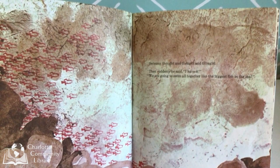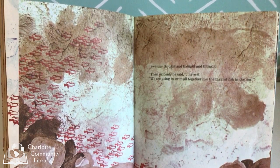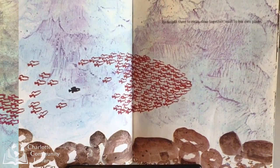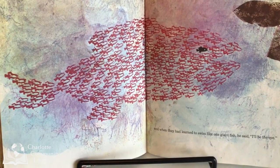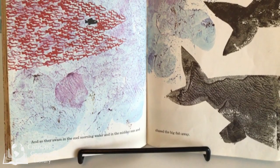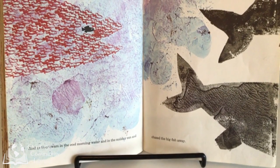"We are going to swim all together like the biggest fish in the sea." He taught them to swim close together, each in his own place. And when they had learned how to swim like one giant fish, he said, "I'll be the eye." And so they swam in the cool morning water and in the midday sun and chased the big fish away.